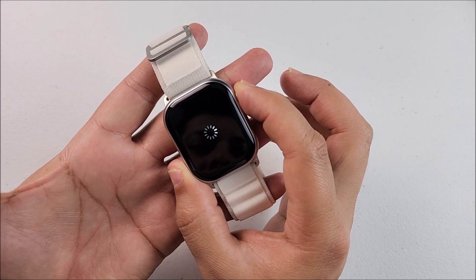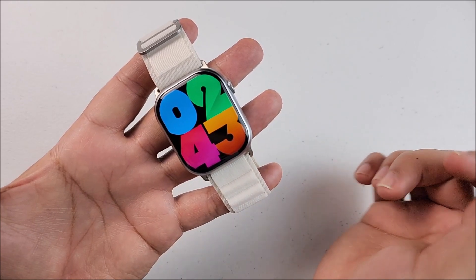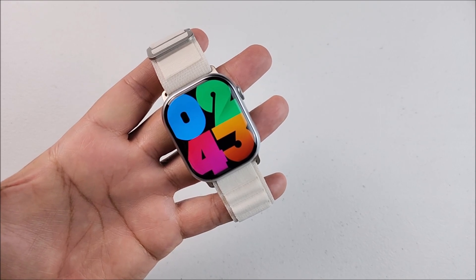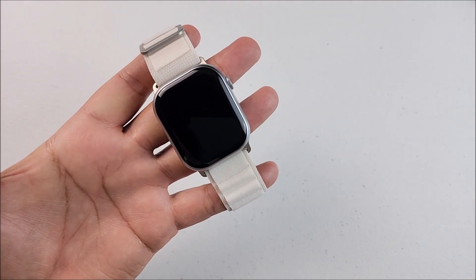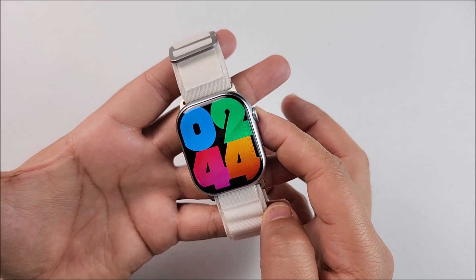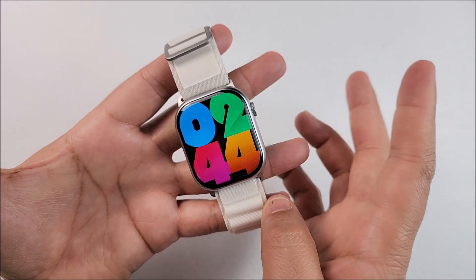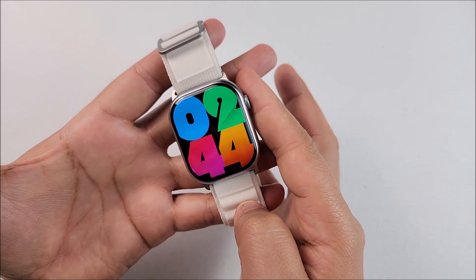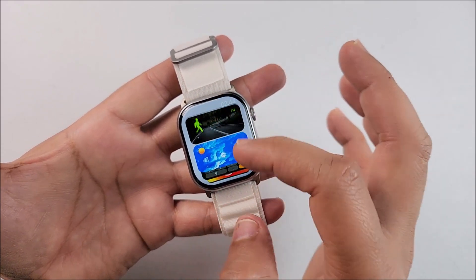To power on the device we just press the crown and hold for a second — there we go, it's loading. That is the first watch face. If you put your hand on it you can turn off the screen right away. Note that touching the screen does not wake it up. Turning the crown short increments does nothing, but a long continuous turn gets you into the new interface.